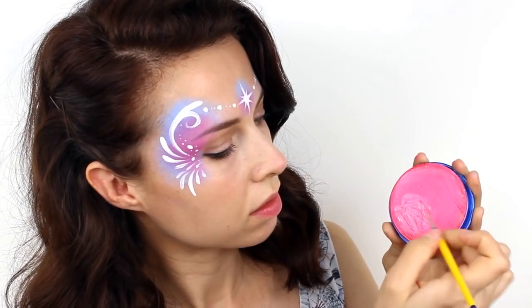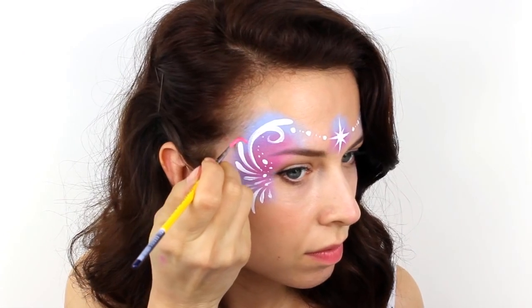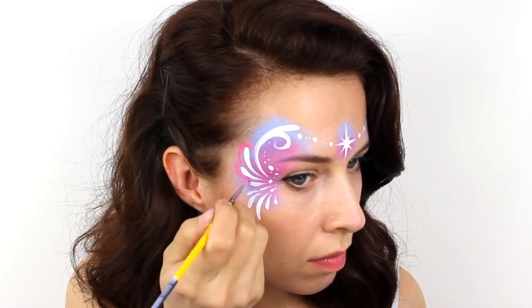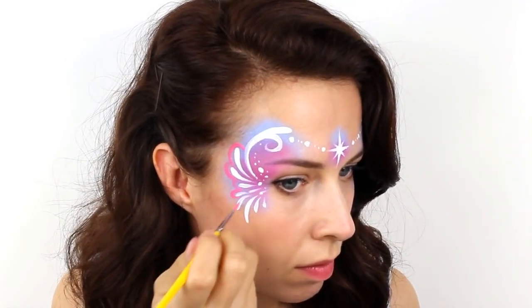Load the same fuchsia pink colour as before onto a brush and outline the outside edges of the mask to give it a bit more definition. You can also use this colour to fill in any small spaces between your white dots.